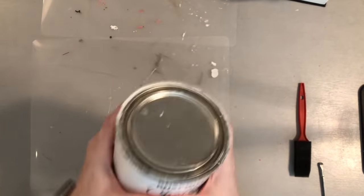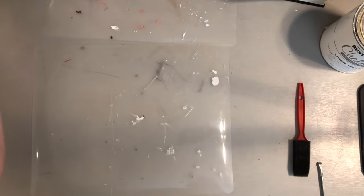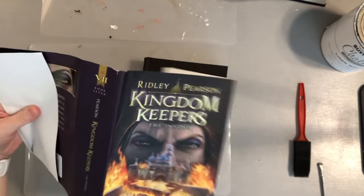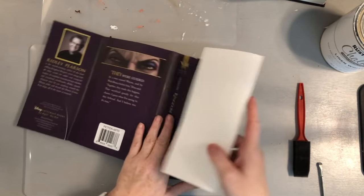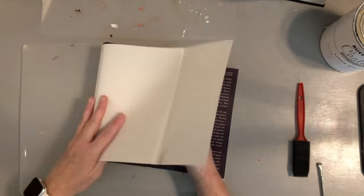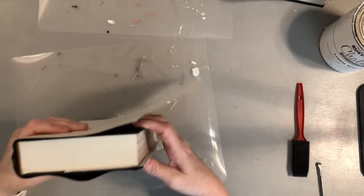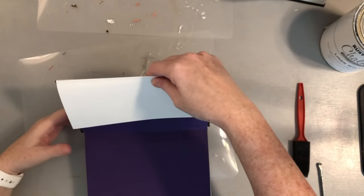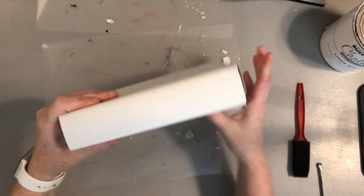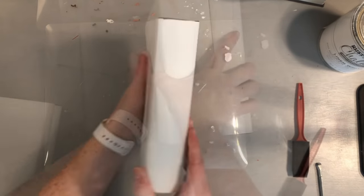I will be painting my books, but here's a quick tip if you don't want to paint them. Simply take off the book jacket — most book jackets are white inside — and turn it inside out, then put it back around your book. You've got yourself a white book. A lot of people wrap books with brown paper, fabric, or burlap, and this gives you a different texture and look.